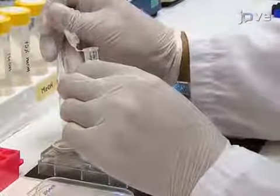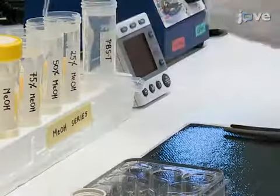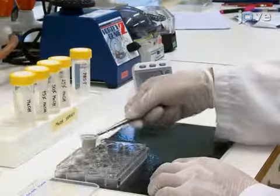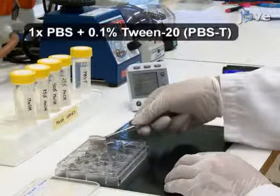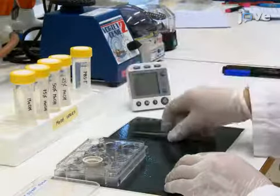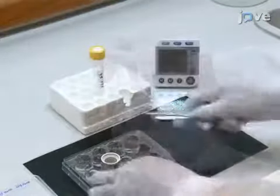Rehydrate the embryos using 3-minute incubations in a decreasing methanol series: start with 75% methanol in PBS, follow with 50% methanol in PBST, then use 25% methanol in PBST, and finish with two incubations in pure PBST. Next, prefix the embryos in 4% paraformaldehyde in PBS for 20 minutes at room temperature.